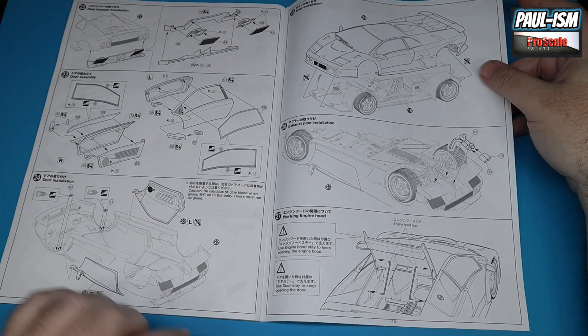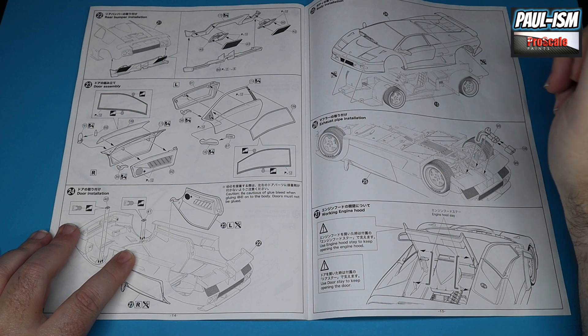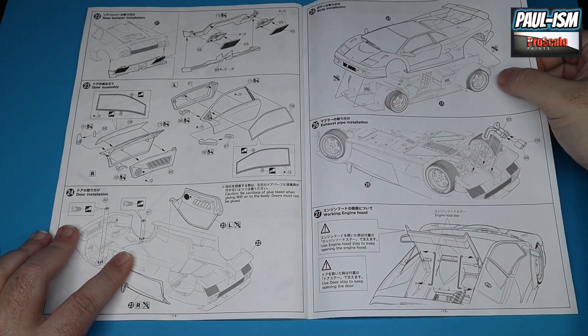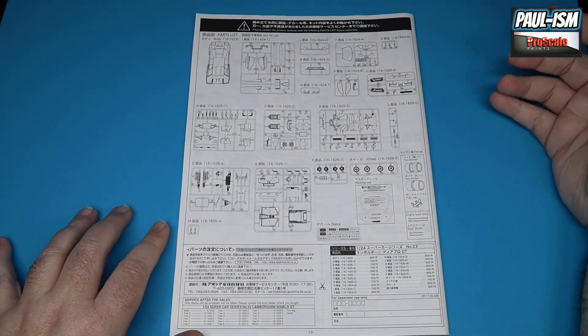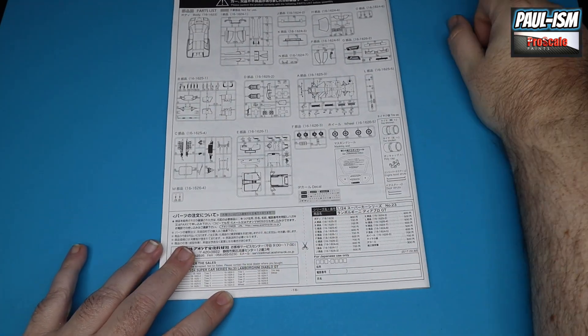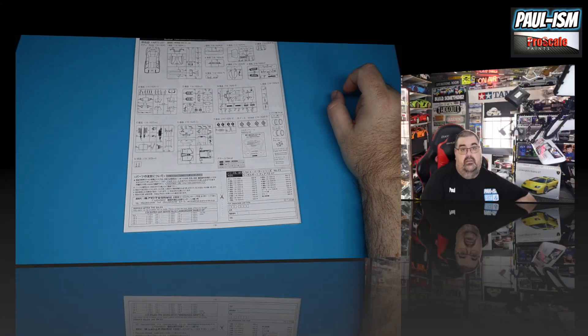Once the chassis and body are mated, that's the Aoshima Lamborghini Diablo GT — it looks a really nice kit. It looks quite simple; it shouldn't be too difficult at all. The plan is to get the beautiful 30th anniversary purple color down, some nice carbon accents, and a lovely 2K clear coat finish for a really pretty Diablo. I'm really tempted to leave the wheels the color they come in the kit because they look absolutely fantastic — just need a light wash.